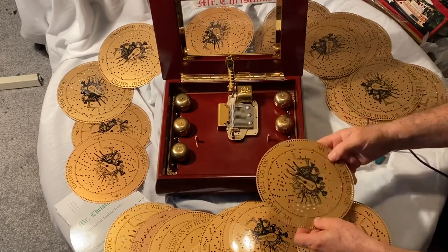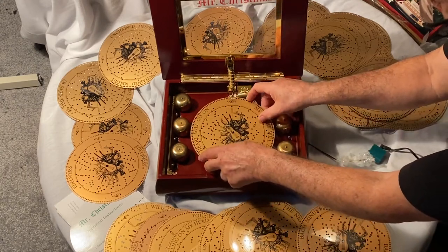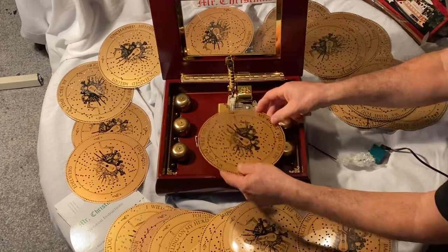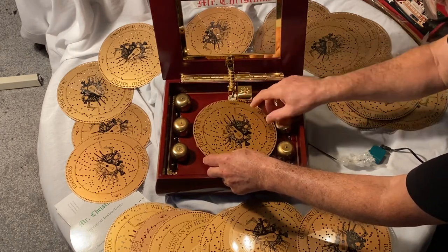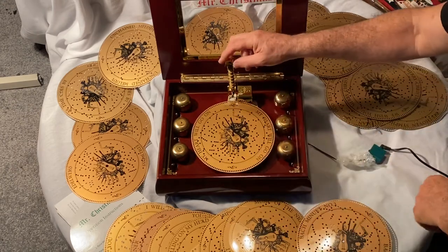I'm going to put on one more disc. That was a classical one; this one is a popular one — it's called 'My Heart Will Go On,' and it's not an easily found disc. These discs were purchased extra by me for another one of these music boxes I have.